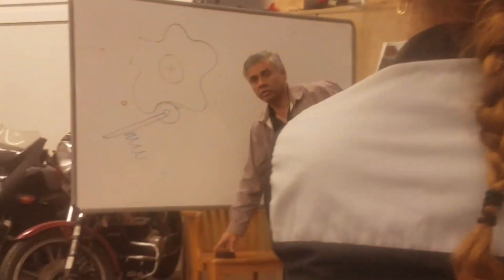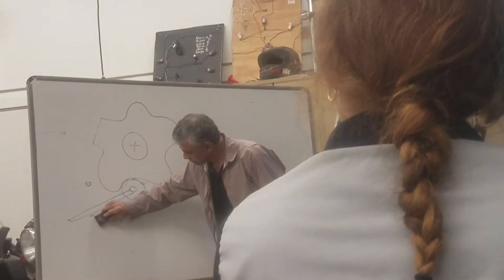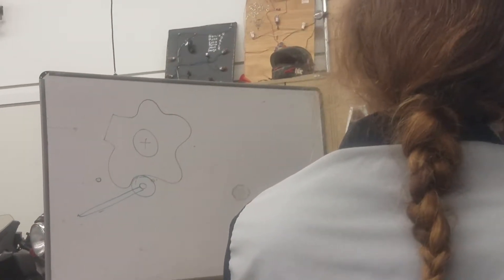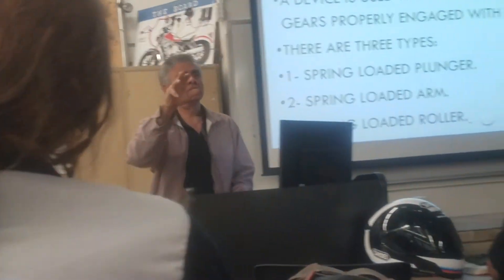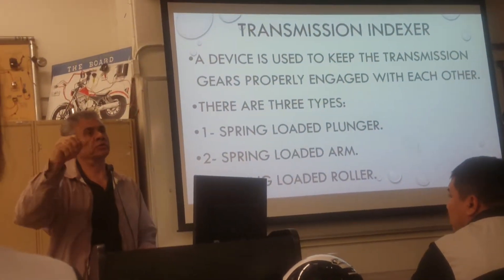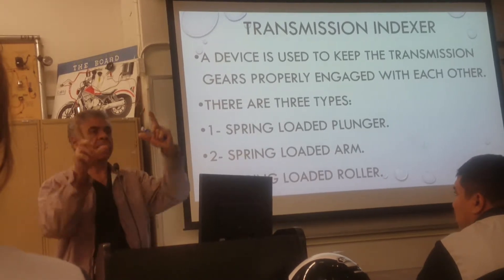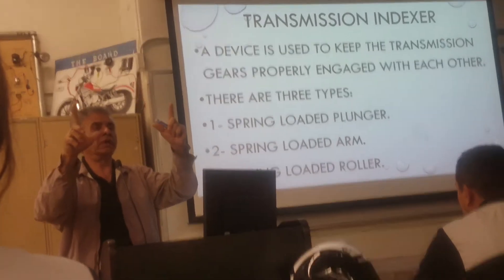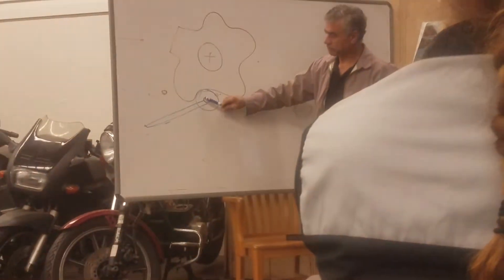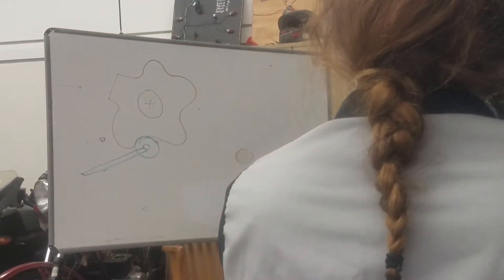How about if that spring is broken or is not there — what's going to happen? That cam is loose. When the cam is loose, that means the drum is not fixed. That means when you put it in second, third, or fourth, it will pop because the cam is loose. You want to hold the cam in place. That's why you need to have a plunger or spring-loaded arm.